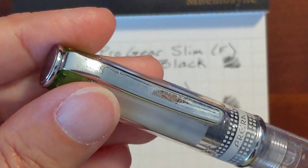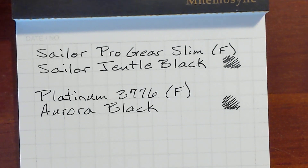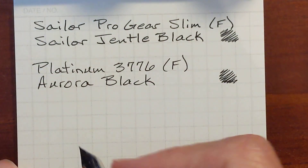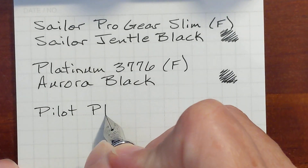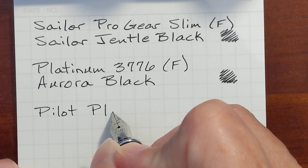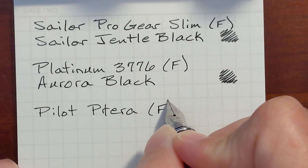Next I've got my Pilot Pereira with a fine nib, and it's got Diamine Onyx Black. After writing with the Sailor and the Platinum, this Pilot Pereira is very smooth.